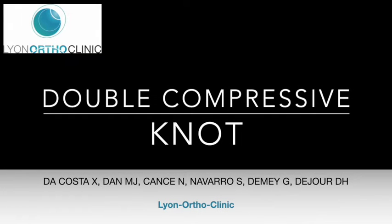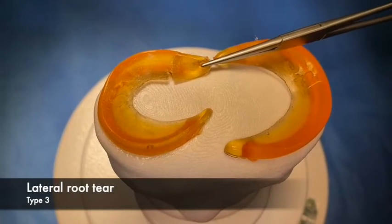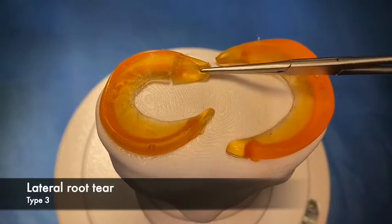The double compressive knot is a new type of suture useful for root tears. We use it in types 2, 3, and 4.